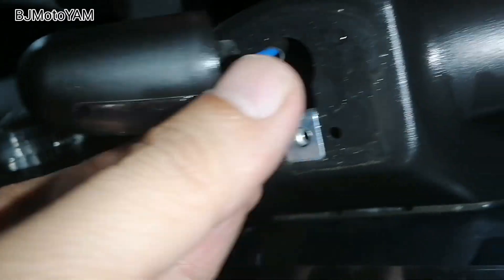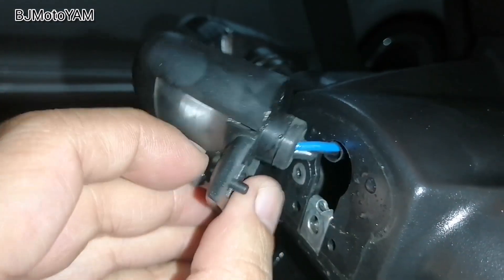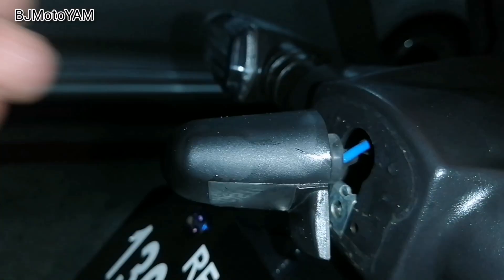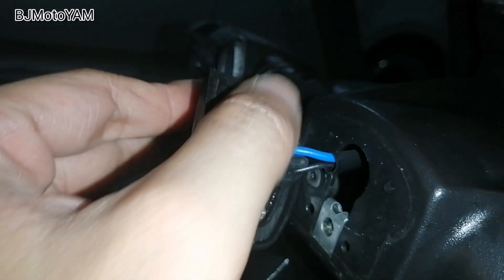Sa likod, mapapansin ninyo meron dalawang screws. Tanggalin ko muna ito — tingnan ninyo yung mga screws. Sa likod nito makikita ninyo may dalawang screw ulit.